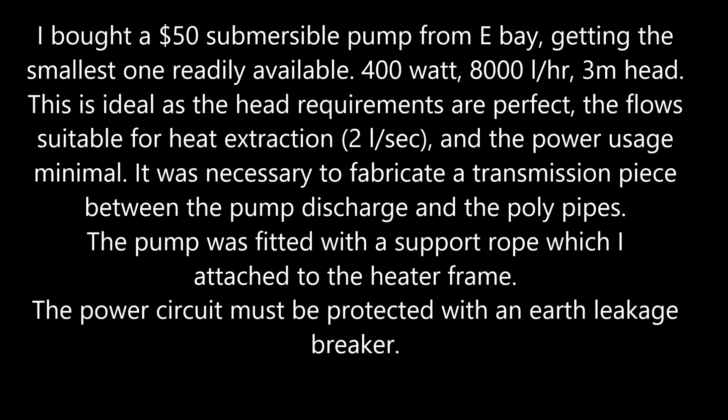It was necessary to fabricate a transmission piece between the pump discharge and the poly pipes. The pump was fitted with a support rope which I attached to the heater frame. The power circuit must be fitted with an earth leakage breaker.